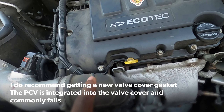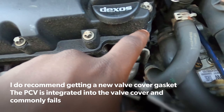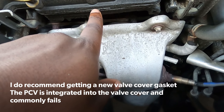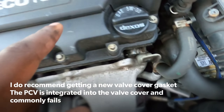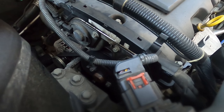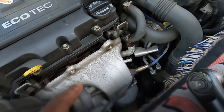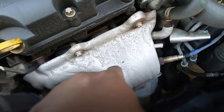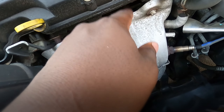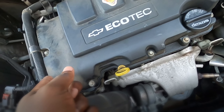Hey guys, Ultimate DIY Guy here, back with another video. Today we are going to be replacing our valve cover gasket. If you see here it's seeping all over the place — you want to get this fixed before it gets too bad. It'll leak all over the motor, you could get oil all over your camshaft position sensors, that can ruin your cams, you can get your serpentine belt wet, and most dangerous is the oil can seep onto your exhaust manifold and cause a fire. So let's get this replaced as soon as possible.